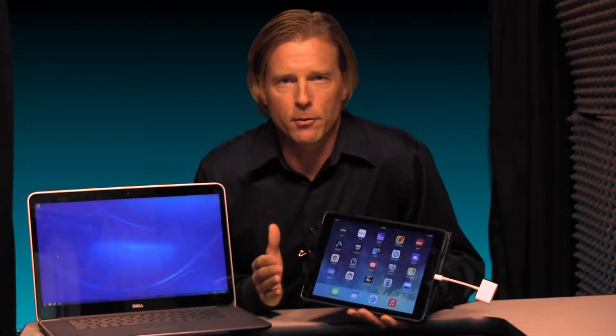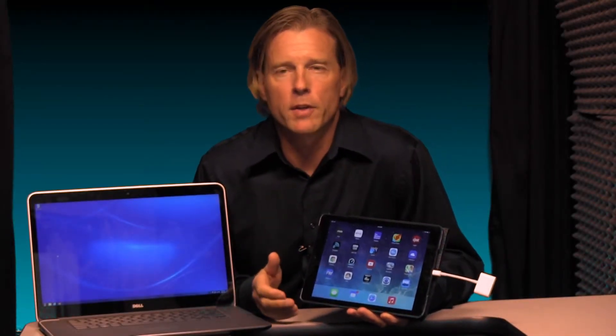A lot of you use iPads in your classroom and connect to a digital projector using an HDMI or VGA adapter like this, but wouldn't it be more efficient if that connection were wireless? That would enable you to walk anywhere in the room while your iPad content projects to your students.